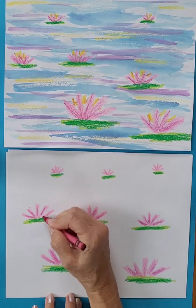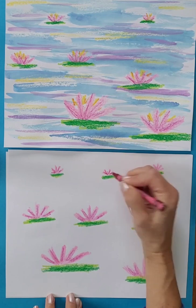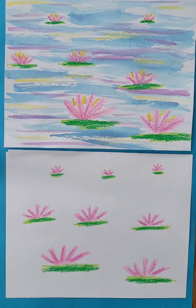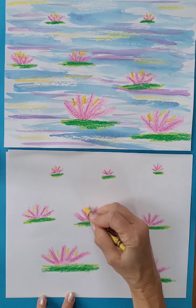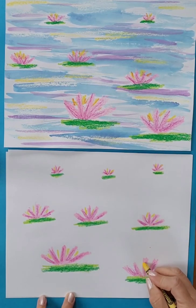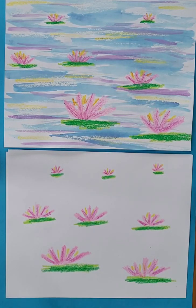Impressionist artists often painted the same thing at different times of the day or different seasons of the year. For example, Monet painted haystacks in the fall and then again in the spring. They also wanted to show how sunlight changed things at different times of the day — haystacks at night and then in the morning.